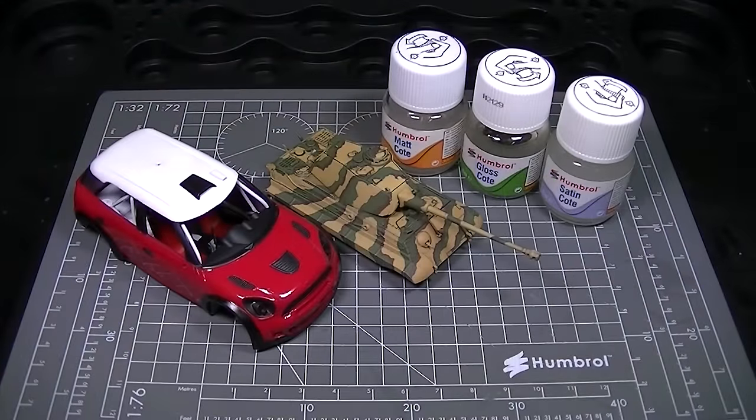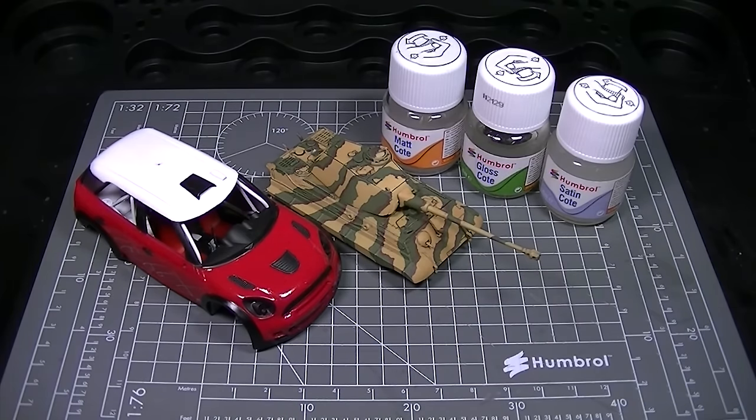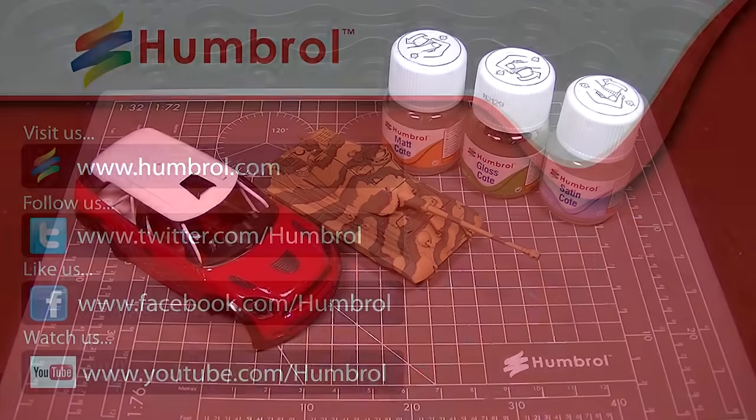So there you've seen how these three simple varnishes can help you control the surface finish of your models. We hope that this video has inspired you to get back to the workbench and get some painting done. Check back for more videos soon — thanks very much for watching and we'll see you again next time.